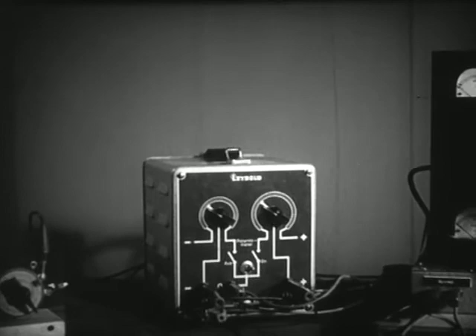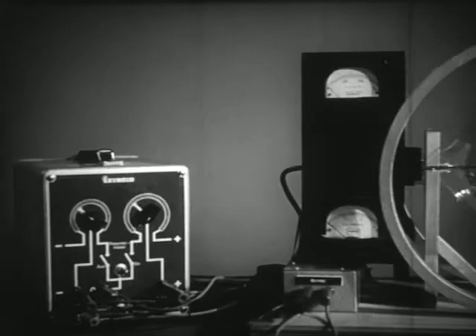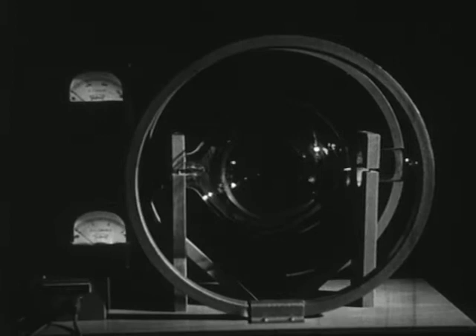Now let's turn on the tube. We'll start with no magnetic field — no current in the coils. As I turn up the gun voltage, which you can read on the top meter, we see the beam of moving electrons. It's visible — or at least visible in the dark — because the electrons make the gas in the tube glow along the path of the stream.